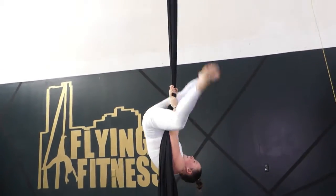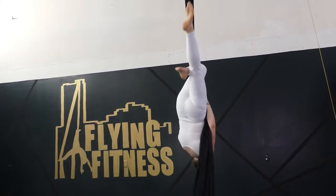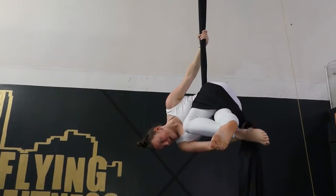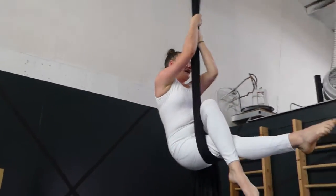Check it out again. Straddle, hook, you're going to grab above your knee, thrust your hips forward and lean over to hip key position. Make sure the fabric is over the bottom. To come out, you just release the legs.